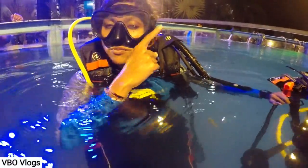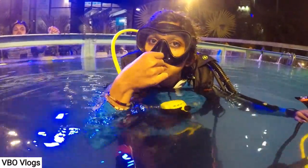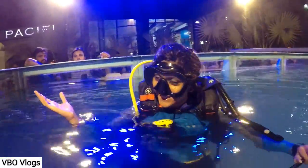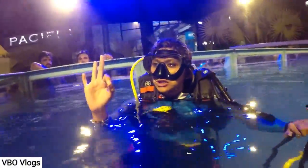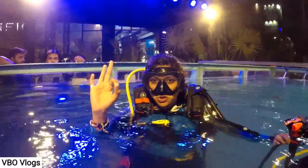Are you able to hear the tapping sound? Yeah! So that's called equalizing. Every meter we go down, equalize. When you feel comfortable, we have a few signs underwater — the language. This is OK. So if I ask if you're okay, the answer is also OK.